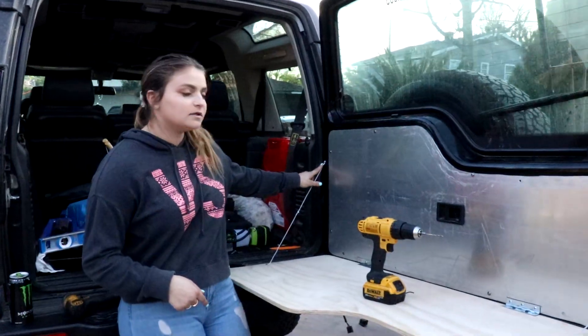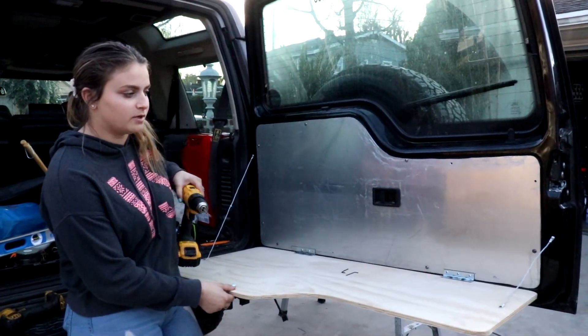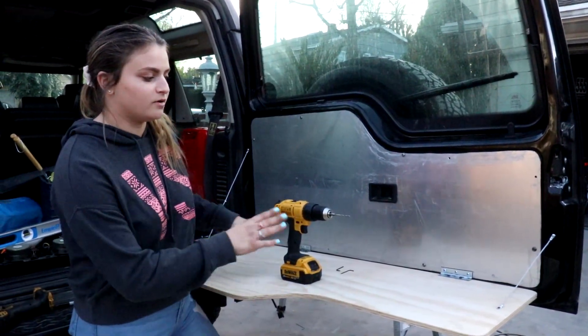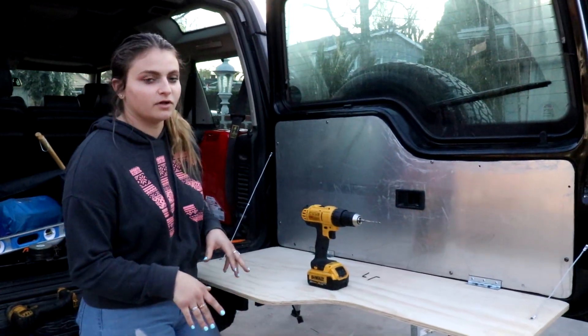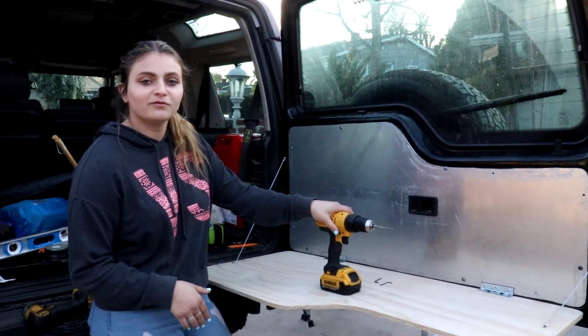We bolted in the cables. When bolting them in, we were mindful of putting it a little bit less than 90 degrees, because when you put the table on, it becomes 90 degrees. Be mindful that it's going to be pushed down by whatever you have on the table, so the table stays flat and nothing falls off. Right now it looks pretty good.